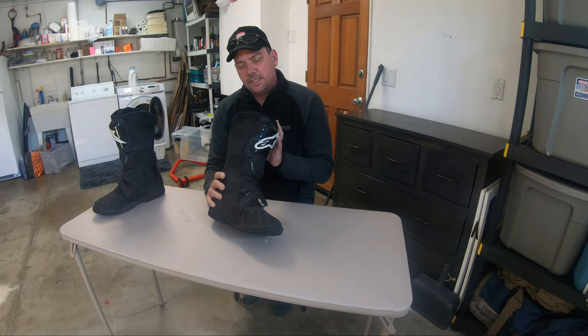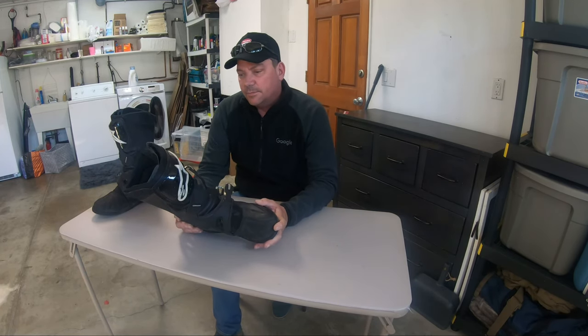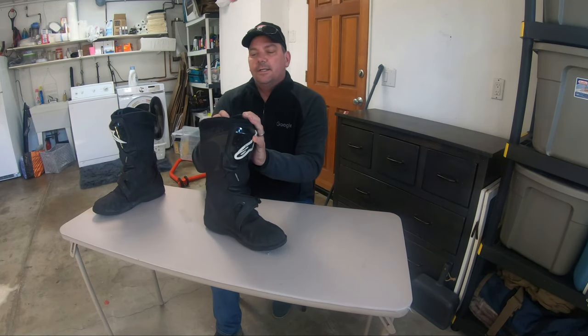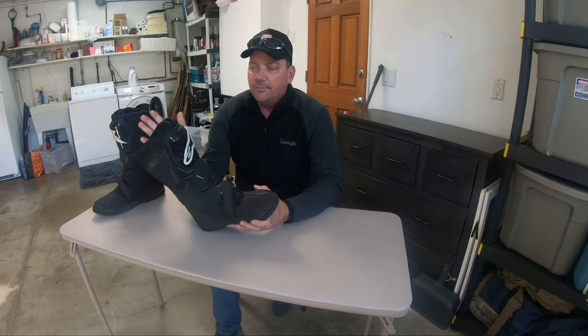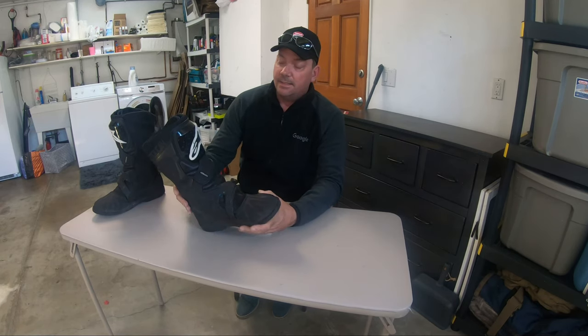They will show you the American sizes when you go to purchase them. They are CE rated, which is nice. They are two buckle with a Velcro, and they're designed to go either inside or outside the pants. Depending on which pants I wore — I've worn these with my leathers with the leathers inside, and I've worn these with my Gore-Tex pants on the outside.